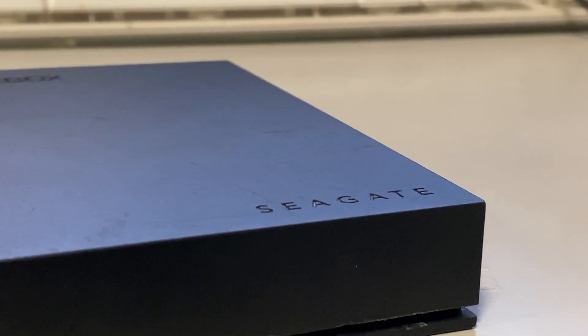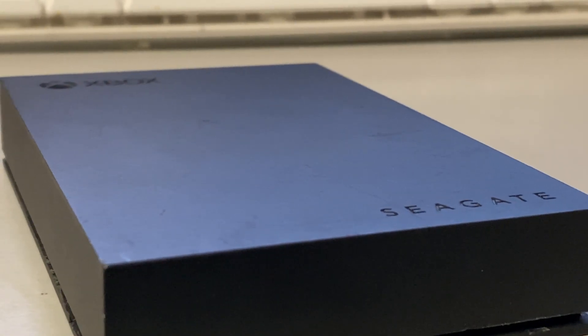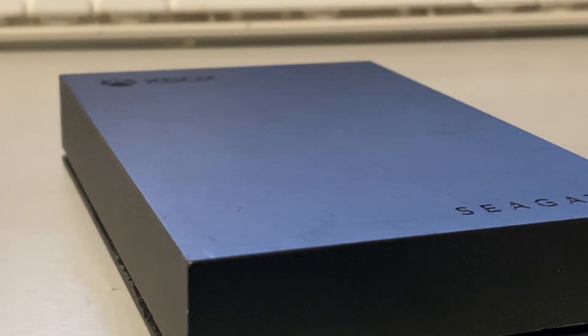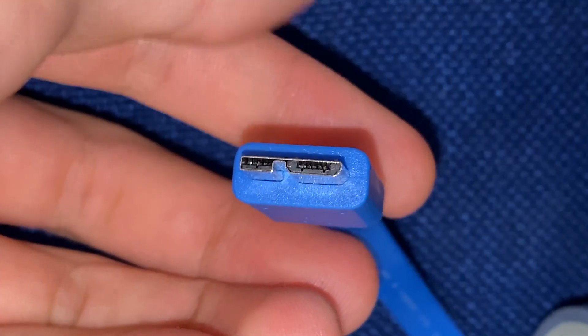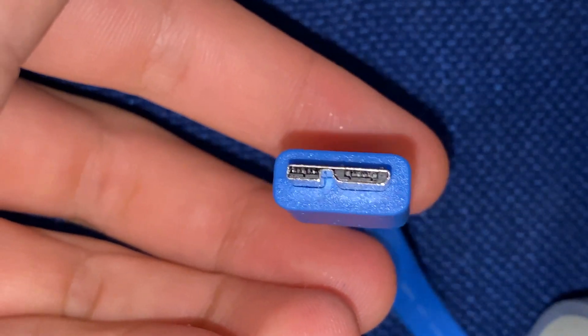I got this really cheap on Facebook Marketplace. If you don't already own one, you can probably dig around and find a similar deal. Turns out what's inside these is just a standard 2.5 inch SATA hard drive, so they can easily be turned into internal computer drives.